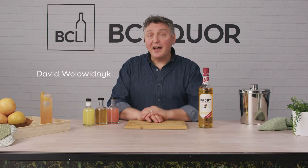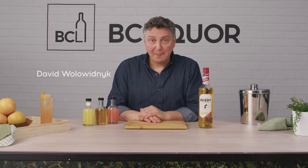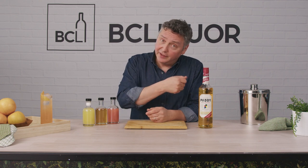Hello, my name is David Walawidnik, the resident cocktail stylist of Taste Magazine. Today, I'm here to celebrate the spring of 2023, and to do that, we're involving a little Irish whiskey.